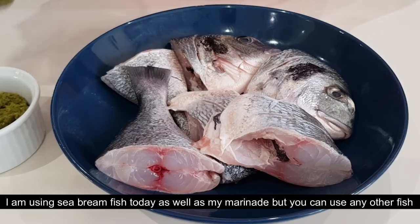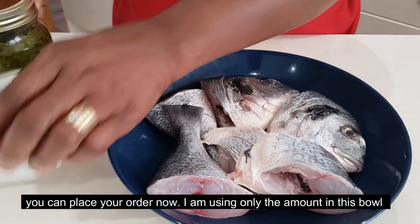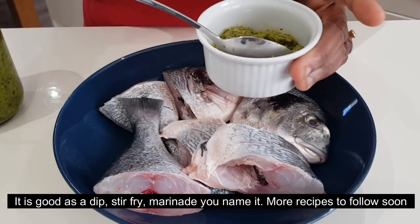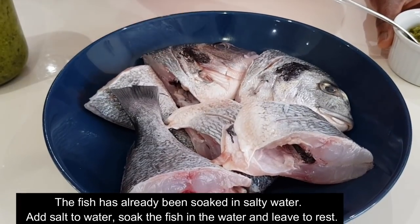I am going to get into the marinade. You can do that, that's what I want. I will try to get into the marinade, and the recipe is good for these recipes.